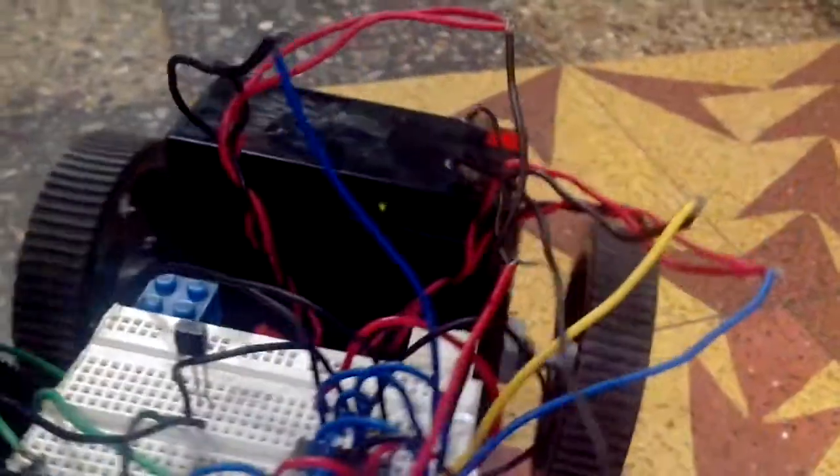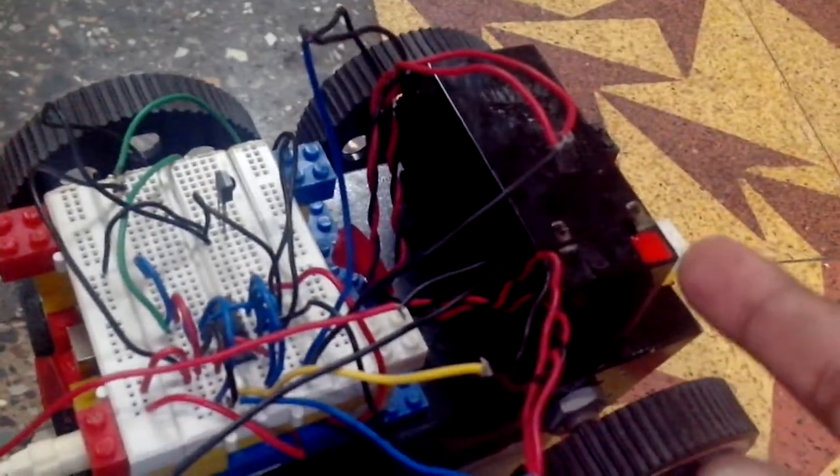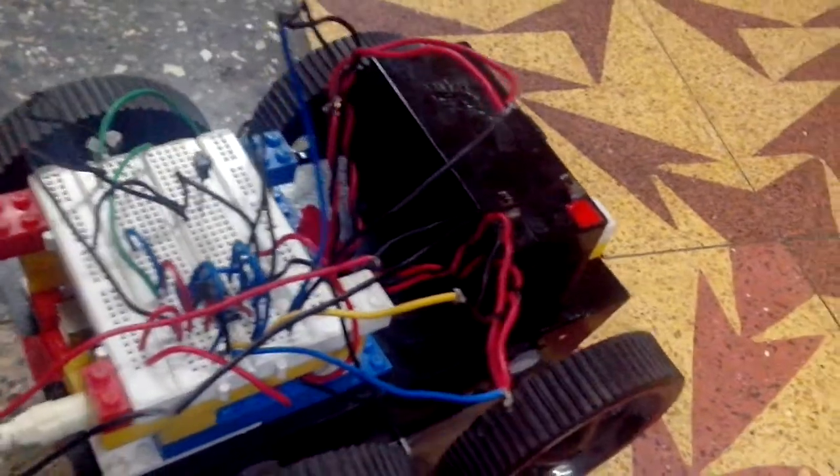From the VIN pin, I have taken supply for these motors through the L293D motor driver IC so that I can get a direct 12V supply to make these motors run.